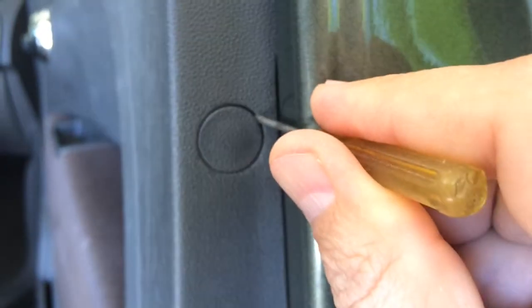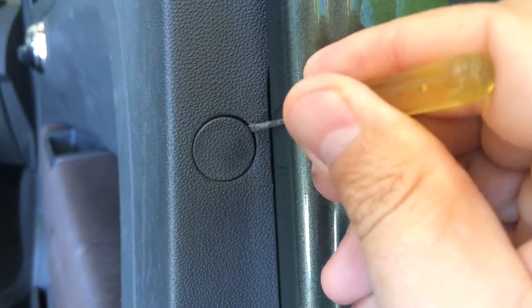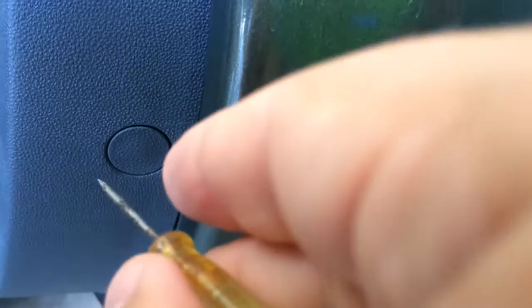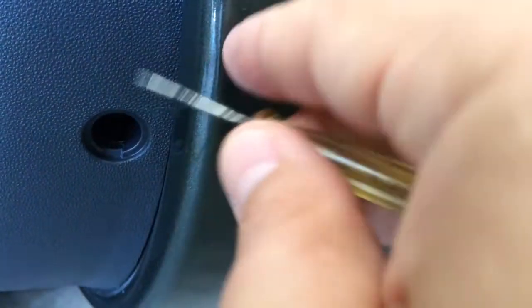These are the tools I used and this is how I started out. There are two clips on the very edge of the door, and I just need a fine screwdriver to pop them out. Next I popped off this little chrome plastic cover — it takes getting underneath it with something and then popping it off.